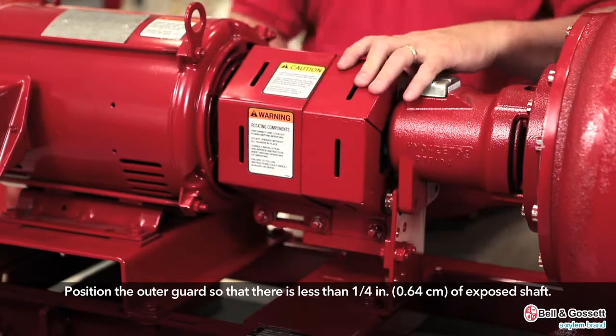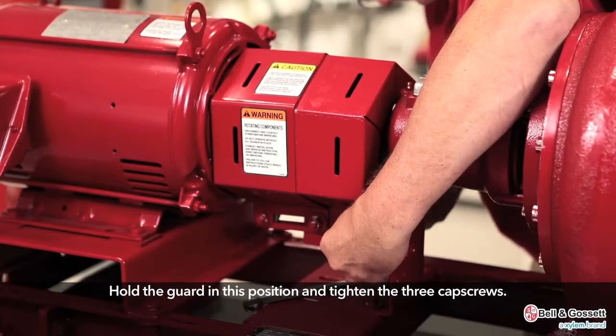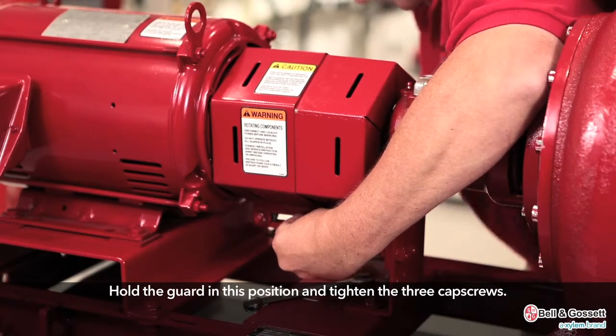Position the outer guard so that there is less than one quarter inch of exposed shaft. Hold the guard in this position and tighten the three cap screws.